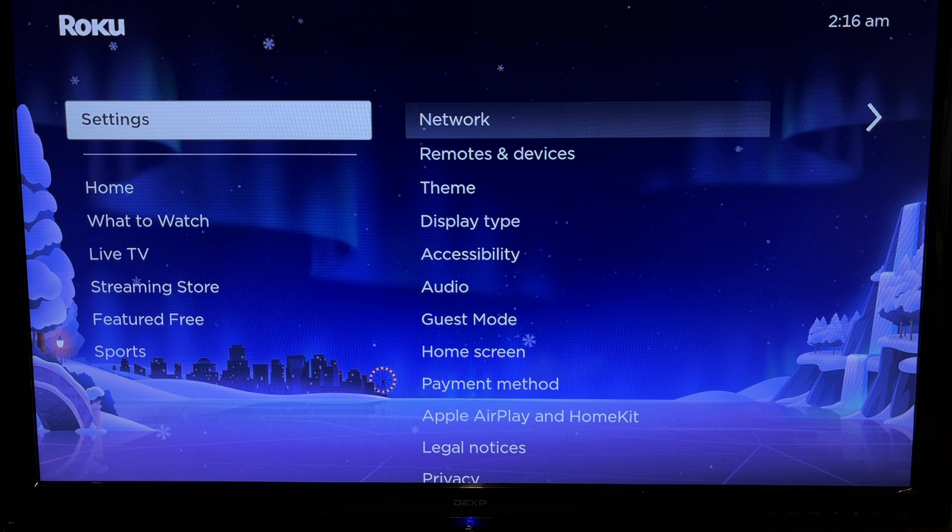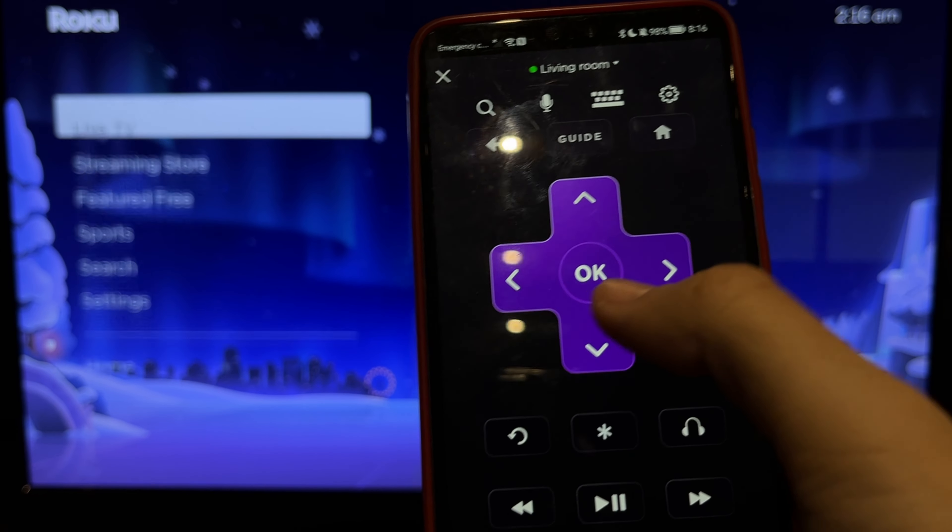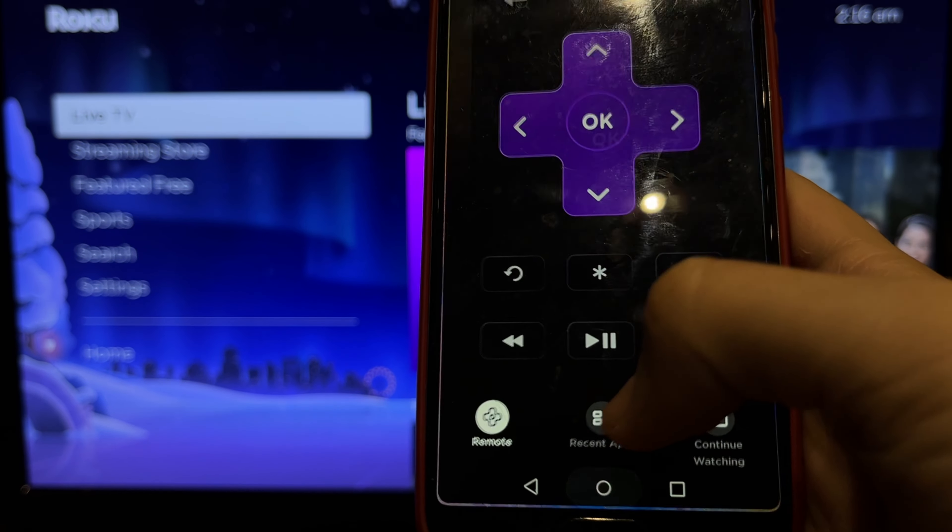Hey everybody on the Geekbox YouTube channel. Today I will tell you how to connect Roku Remote app without Wi-Fi. Let's go.